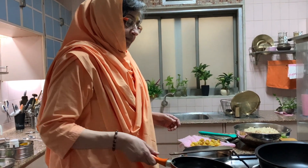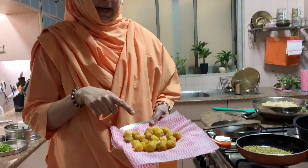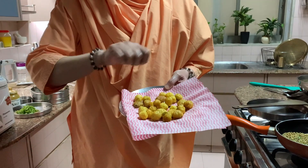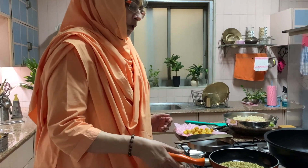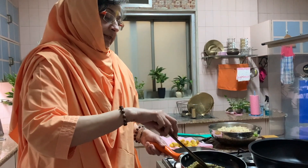I boiled the potatoes — the tiny potatoes. Very tiny. After you boil them, remove the skin and put little holes in them — stick it with a fork or something like that. Make little holes in them, then deep fry. I have deep fried and kept everything ready.